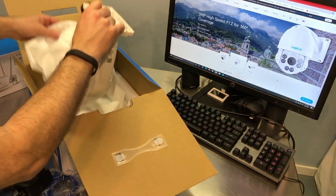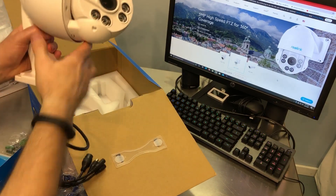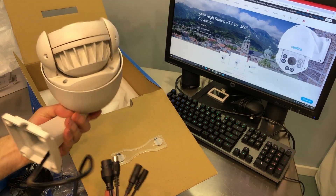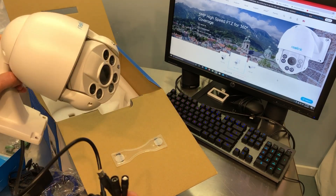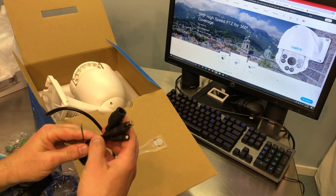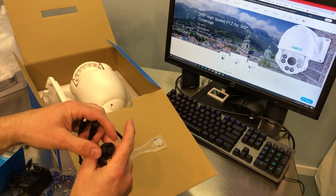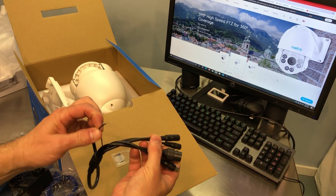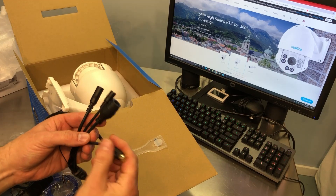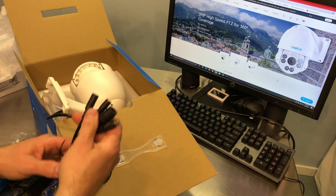Now, this is the camera, and this thing is a beast. I'll go over the details here in a moment. Now, this one has some different connections. This is the reset. This is your power. Ethernet. Looks like a grounding strap here. And then we have another one — this is usually for an external audio connection. Let me verify that.